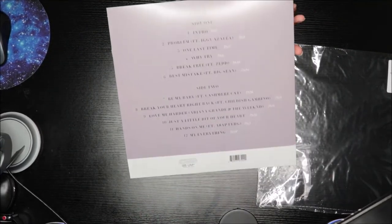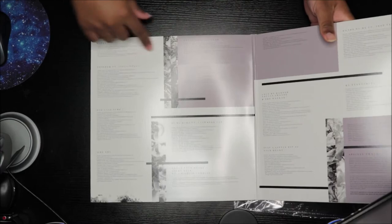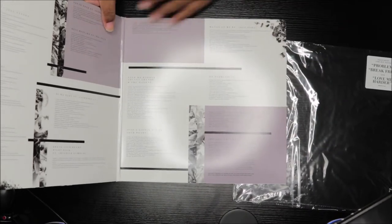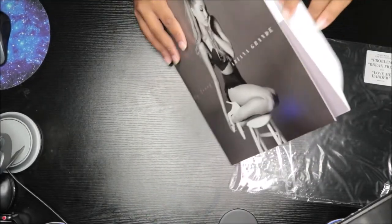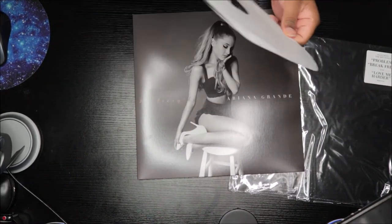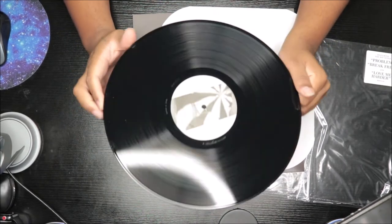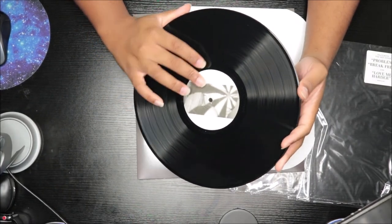So here is the front again, and here is the back. We're about to open it up — this is the track listing, these are the credits, and this is the thank you notes. Pretty cool, beautiful. Now I'm taking the disc out — here it is. There's a picture of her kind of winking, from the 'Problem' video.